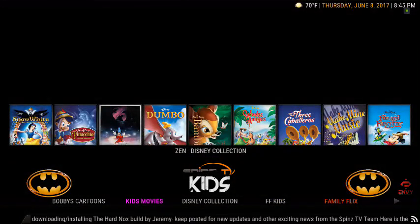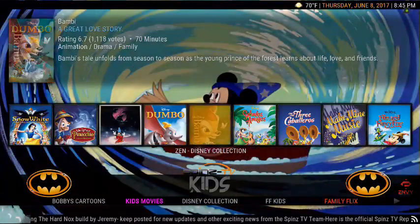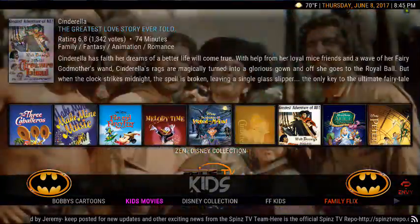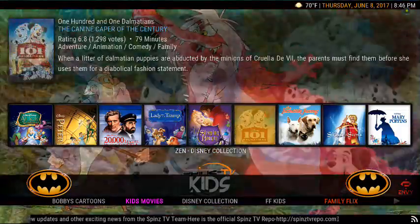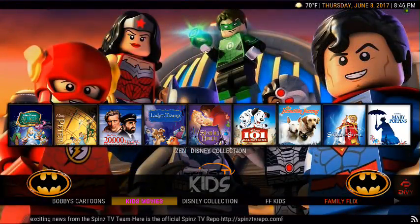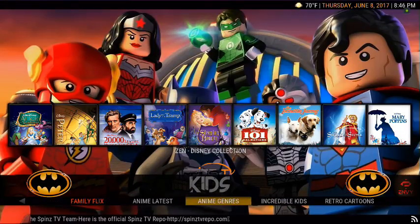Go to Kids. You've got all your Disney stuff here guys. Look at that — Zen's Disney collection already there for you. Love this build. Just an amazing build. You also got Bobby's Cartoons, Kids Movies, Disney Collection, FF Kids, Family Flicks, and Anime's Latest. You got any anime fans out there? Anybody gone to Comic Con? Comment and let me know. You've got some really cool anime series here.